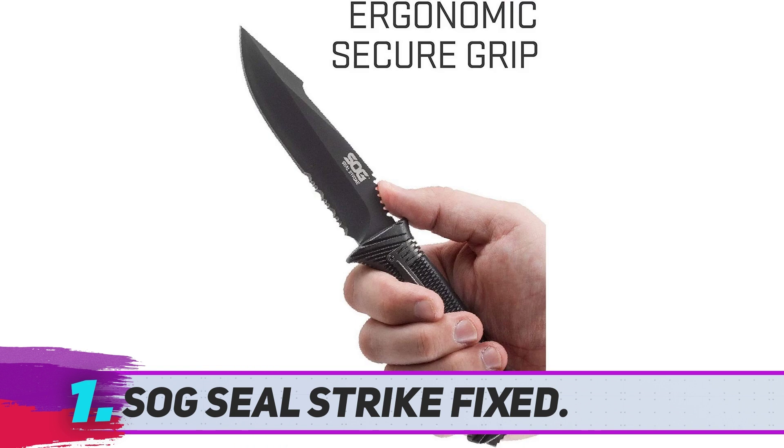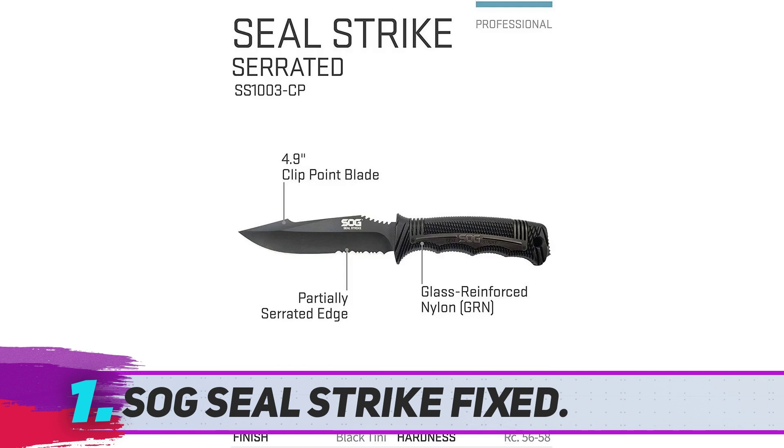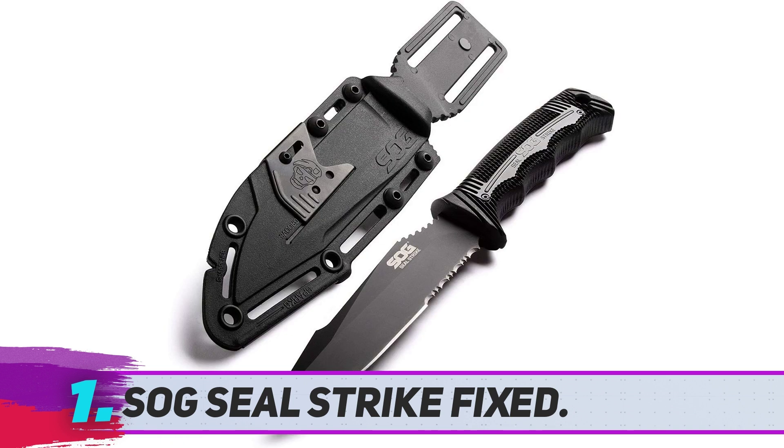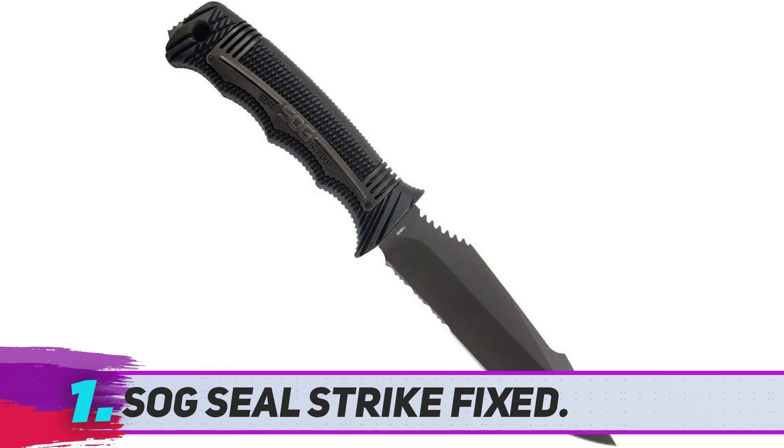Whatever type of outdoor scenario you need to work in, the knife has a full tang, well-balanced design, and the ergonomic high-impact glass reinforced nylon handle has stainless steel banding, which makes it very strong, lightweight, and comfortable to use. You can either keep the tactical knife in the sheath or use the lanyard hole to attach the knife to your backpack. The knife is covered by a limited lifetime warranty.